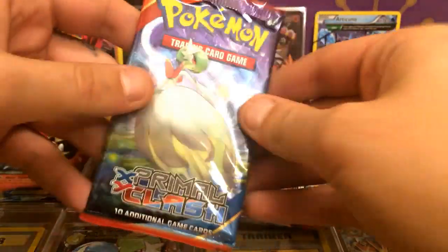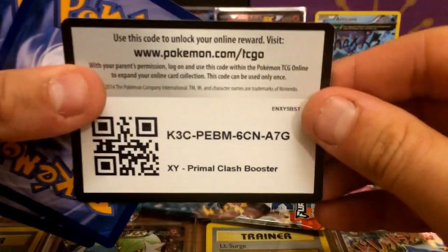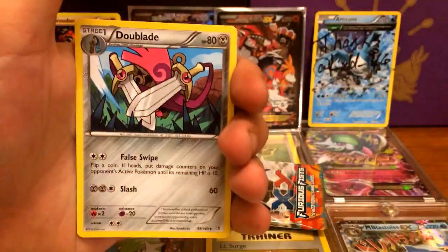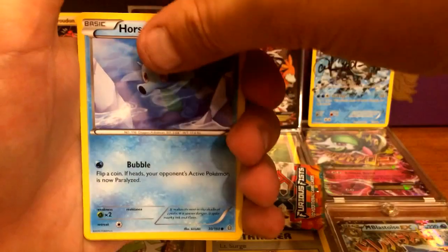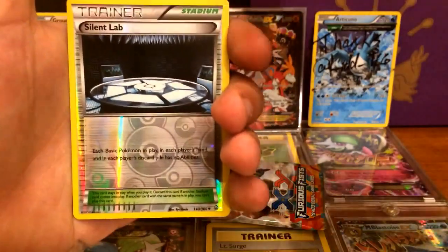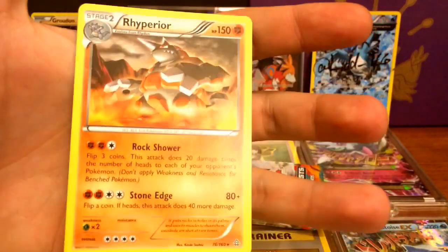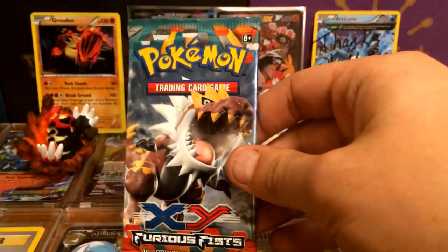And here it is guys, our second Primal Clash. Can we do it? Is there a Primal hiding within this pack? Here is the code card for you. This will determine our fate — there is one more booster pack left, which is Furious Fists. If you guys haven't watched it, I literally opened up a whole booster box in a six-part series, so definitely go check that out. It's our Reverse Holographic Silent Lab. And no, we can't — we got a Rhyperior. This whole time that I've been collecting Pokemon cards, I have yet to pull a Secret Rare — I just think that is crazy.